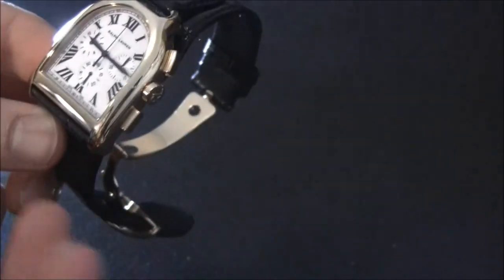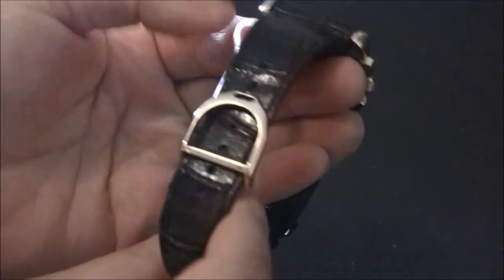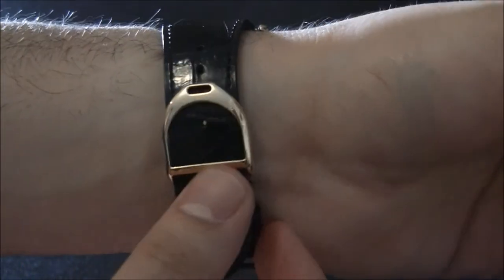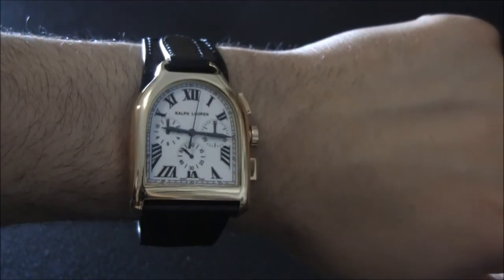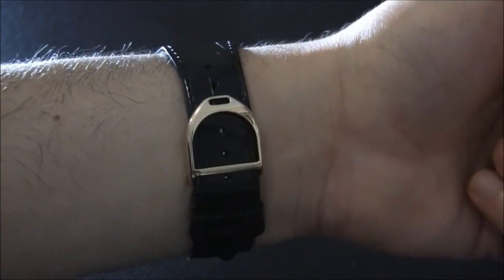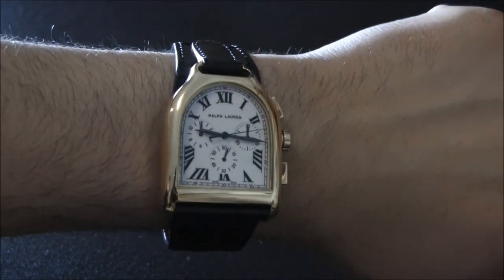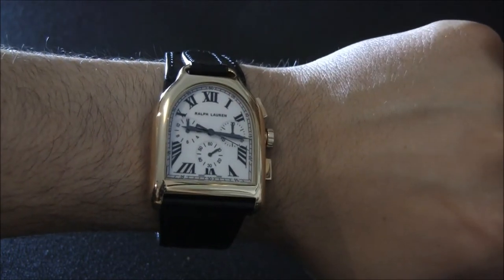Inside the watch, and part of the legitimizing factor of these timepieces, are movements produced by specialist companies. In this watch is a Jaeger-LeCoultre automatic chronograph movement, which Ralph Lauren calls their Ralph Lauren Caliber 750. It has a two-day power reserve and a chronograph complication in addition to the time. It was very clever of Ralph Lauren to be transparent about who makes their movements, since prestigious brands such as Jaeger-LeCoultre, IWC, and Piaget are producing movements for the Ralph Lauren watches.